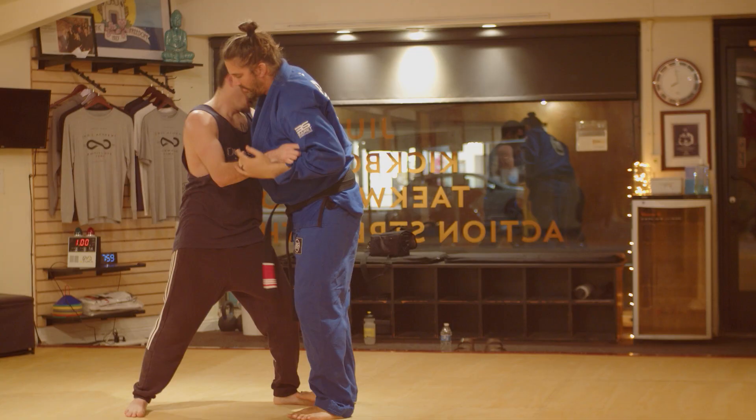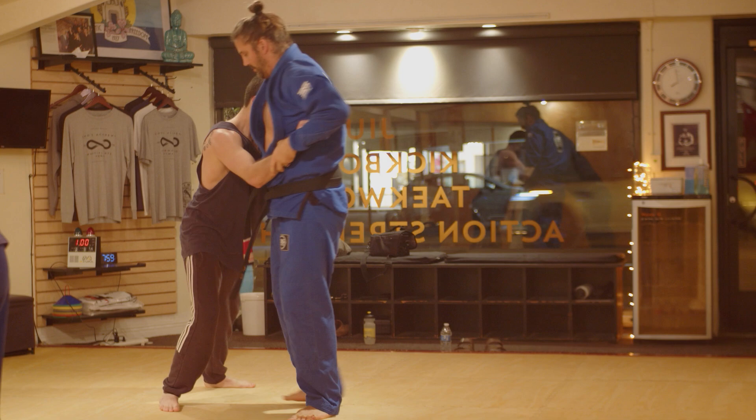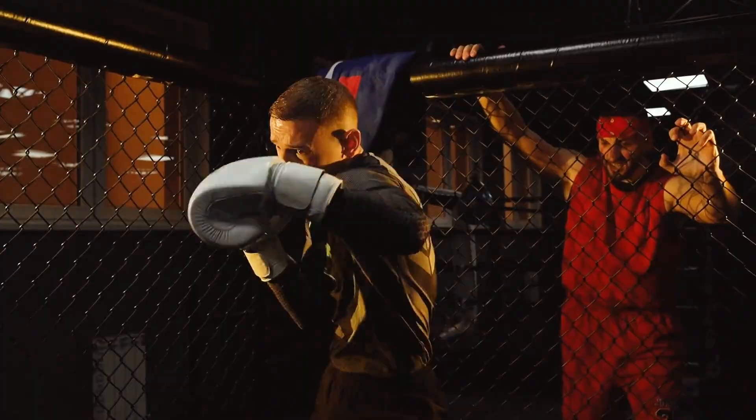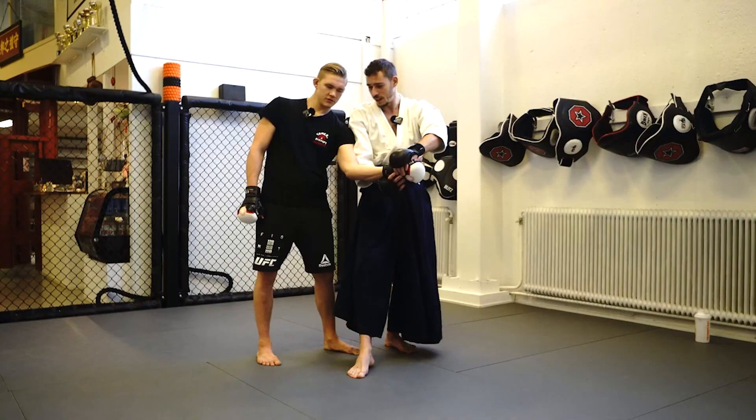You find this a lot with high-level martial artists, whether strikers or grapplers — they naturally understand what it means to connect and go into the center. For example, you've probably heard in boxing or kickboxing: you're not punching at the person, you're punching through. What does punching through mean? It basically means this spear, this intrusive energy you're giving, it has to go through the center of mass, the center of gravity of the person. So Oliver, like many high-level jujitsu people, naturally understands connection, but doesn't have that word in his vocabulary.